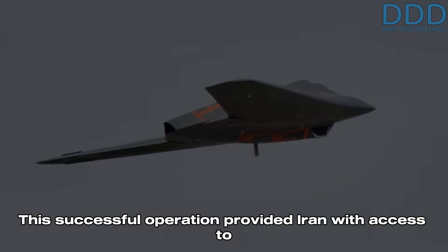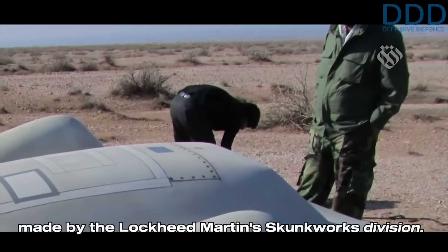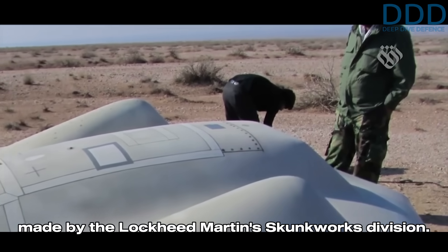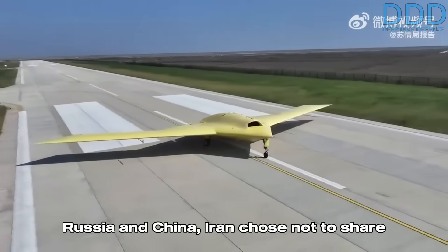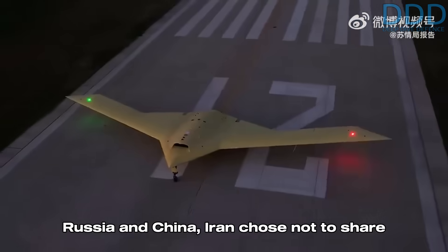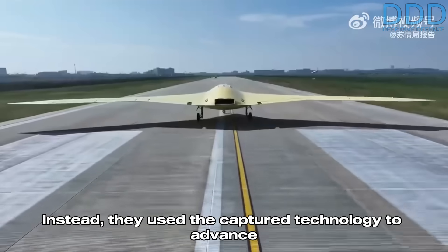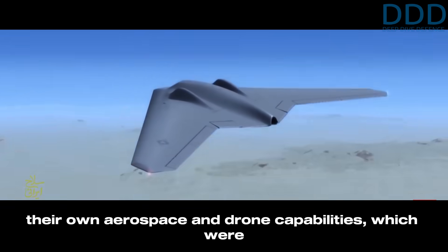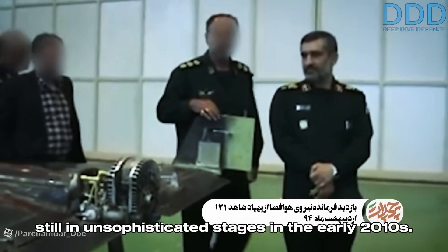This successful operation provided Iran with access to the then state-of-the-art RQ-170, made by Lockheed Martin's Skunk Works division. Despite interest from global aerospace players like Russia and China, Iran chose not to share the captured drone. Instead, they used the captured technology to advance their own aerospace and drone capabilities, which were still in unsophisticated stages in the early 2010s.